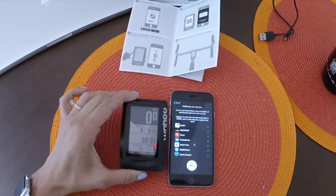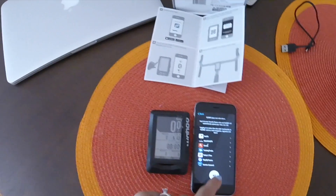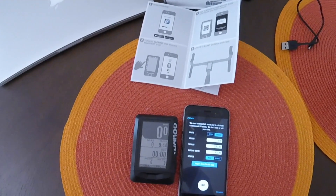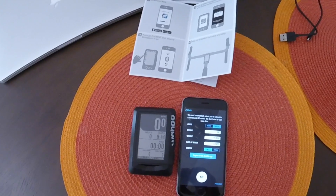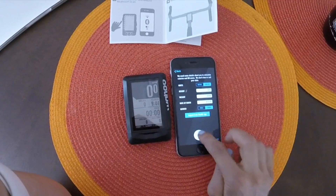The Wahoo Element has been connected. This is the home page that shows up whenever you turn it on. I'll hit next, and now it wants to know all these details about me, so I can go ahead and do that.